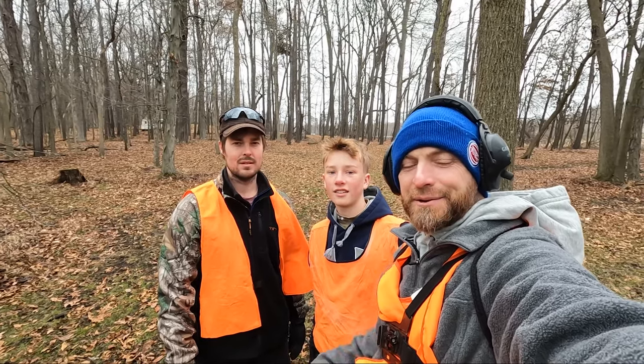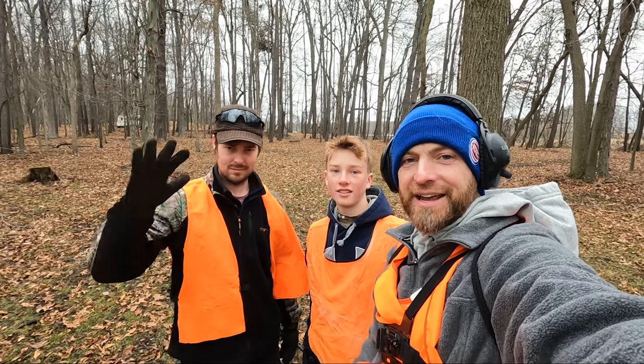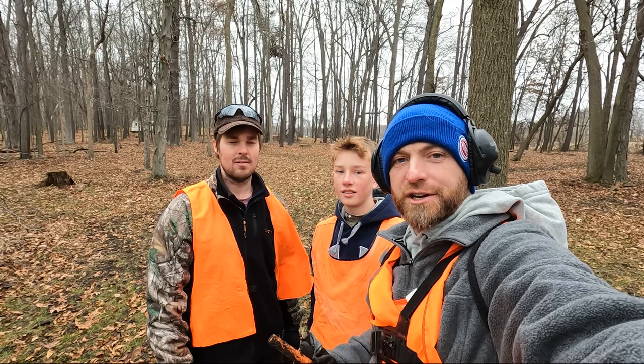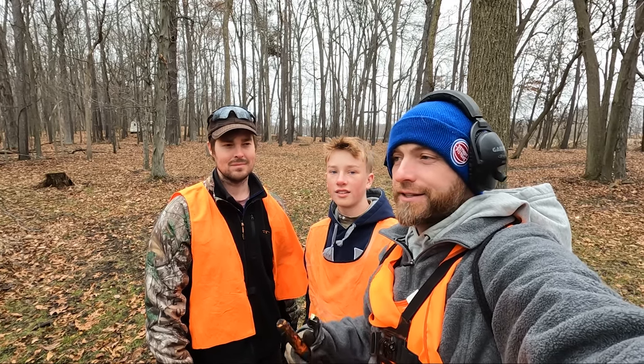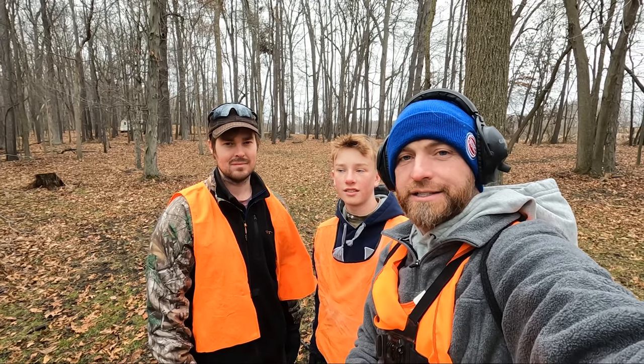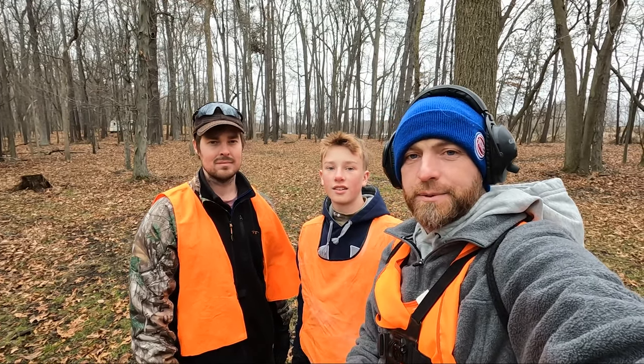What's going on everybody? It's Josh back with Marshall Metal Detecting. Today I'm out here with Owen and Eric and we're actually out on Eric's in-law's property. They gave us permission to come out here and do some metal detecting. This property dates back into the late 1800s, so there's a lot of potential out here.